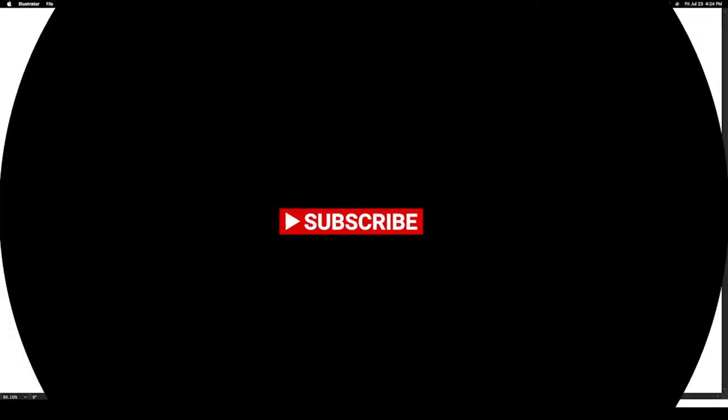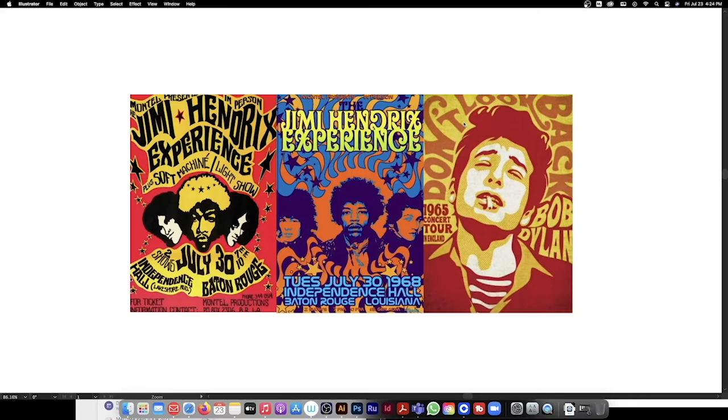What's up, fams? It's been a little bit, man. I miss y'all. I'm back. We're almost at 500 subscribers, and I'm pretty excited because I didn't think I would get 100.